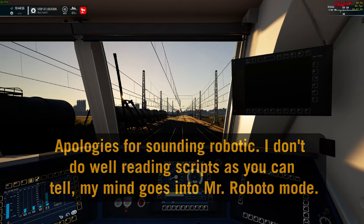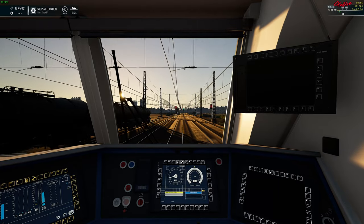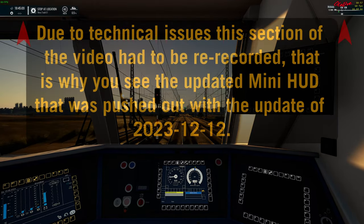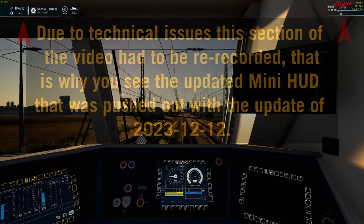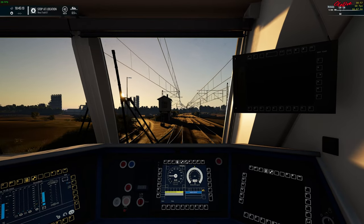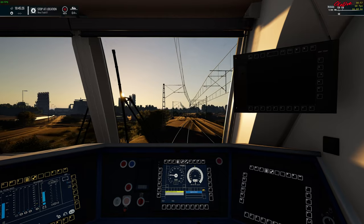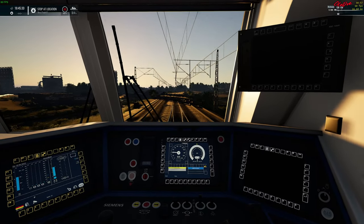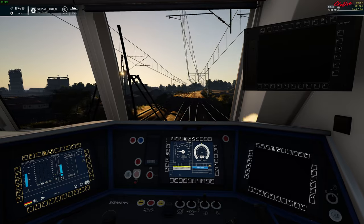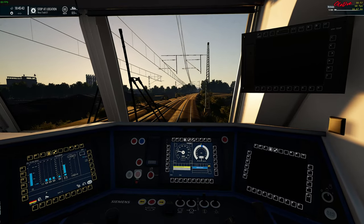Using the information provided by another player as well as the German railway signage website, as I approach and pass Nundgritz station — which I'm using as a landmark — because at 120 kilometers per hour, everything passes by very quickly. This is why the signs and information relating to the neutral section in the catenary will be up on screen. The next station is Glaube Theresa, and as I approach and pass that station, the neutral section is almost immediately after.